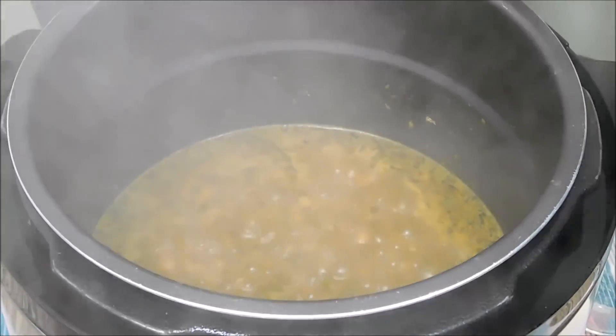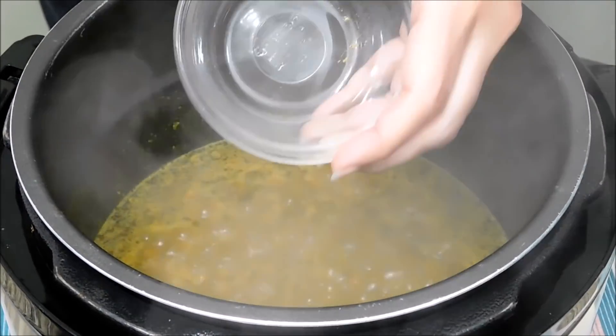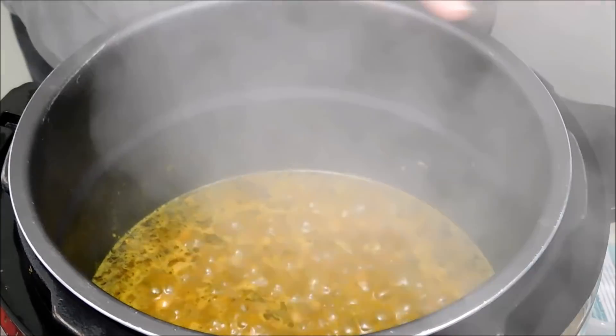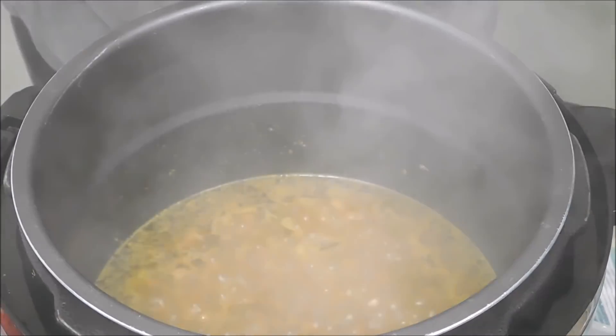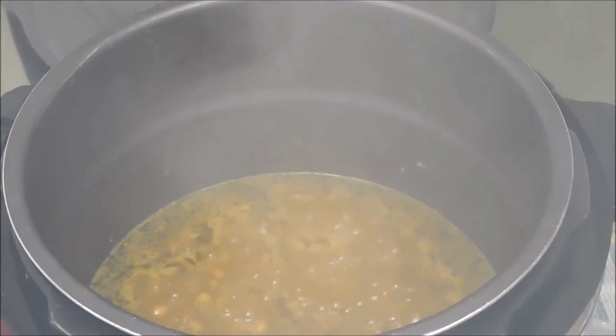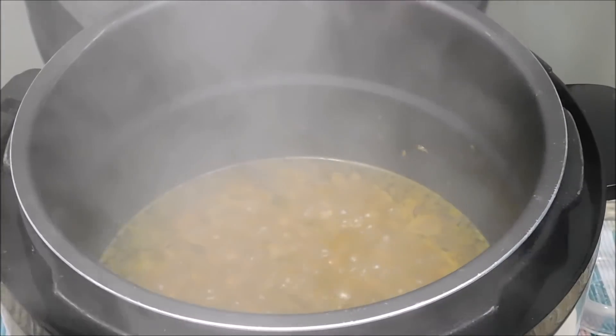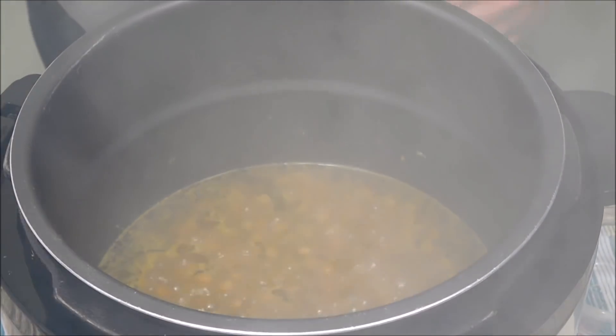It's been a couple of minutes boiling. I added the salt, the oregano, and the cumin. It's going to boil for a total of about five minutes. I also forgot to mention we need two cups of water — we're going to let this boil a couple more minutes and then add the rice and water.